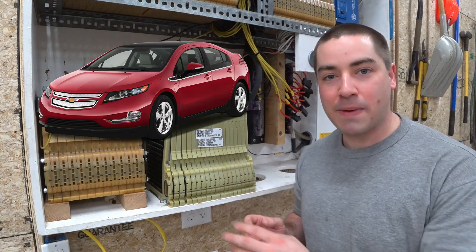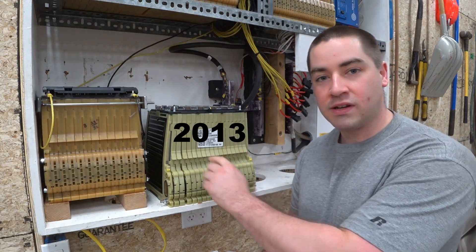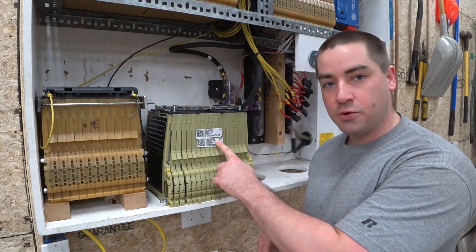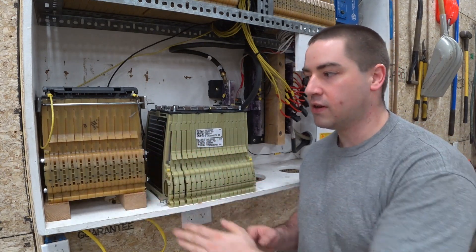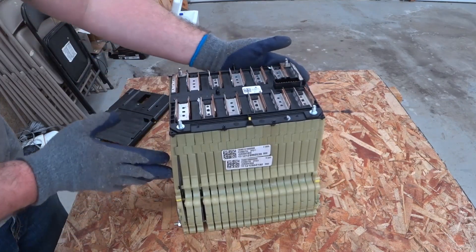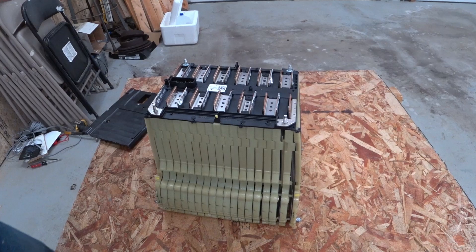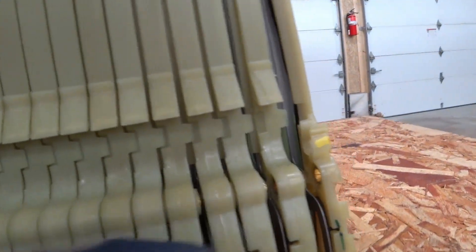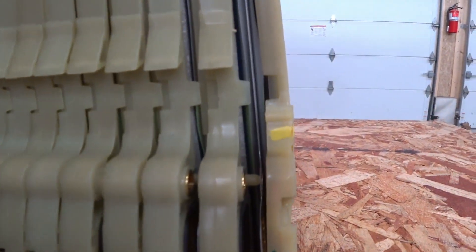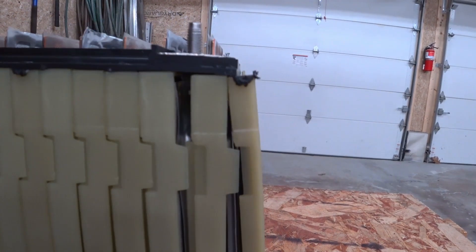Both of these batteries are out of Chevy Volts — this is a Gen 1 and mine's a Gen 2. This is a 2 kilowatt-hour battery and mine's a 2.3 kilowatt-hour battery. As we can see there's quite a bit of expansion, so let's get the camera down in here nice and close. You can see those silver packs inside there have expanded, so I'm guessing those are going to wind up being bad.